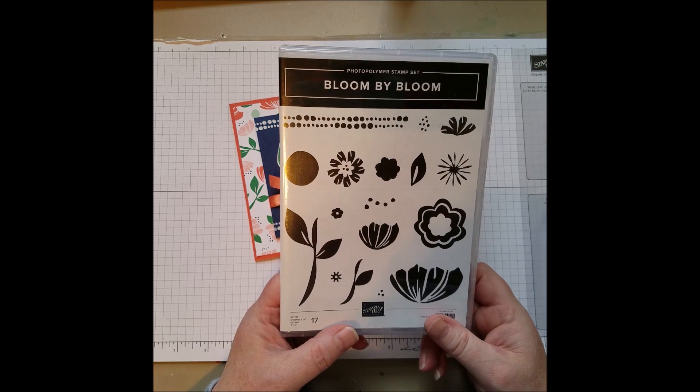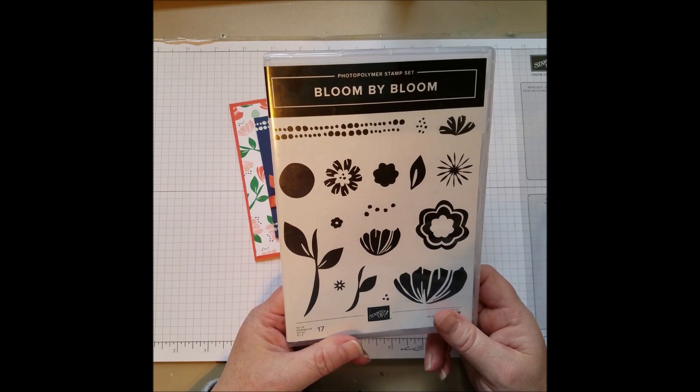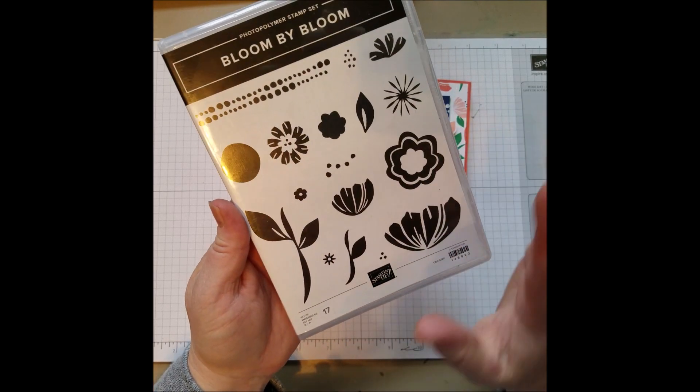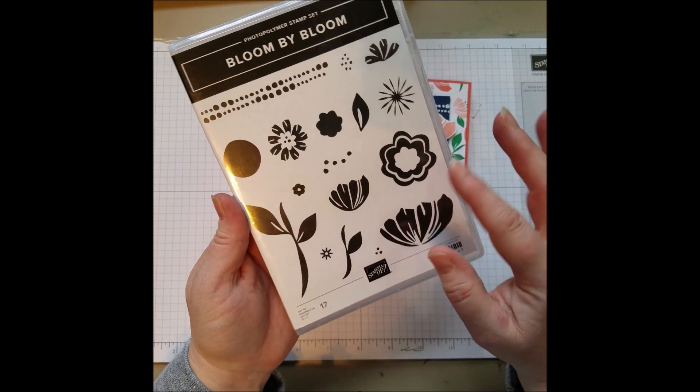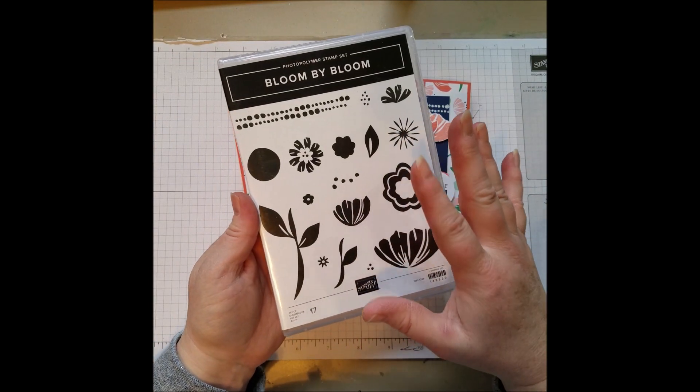Hi everyone. Today I want to share another new stamp set from Stampin' Up! called Bloom by Bloom. It's in the Occasions catalog. It's a very pretty and bold floral set and I love the bold images on this and the bright colors that kind of go along with it in the catalog.